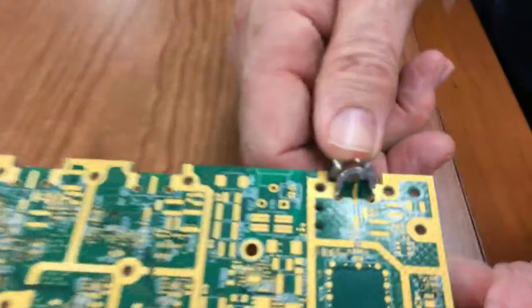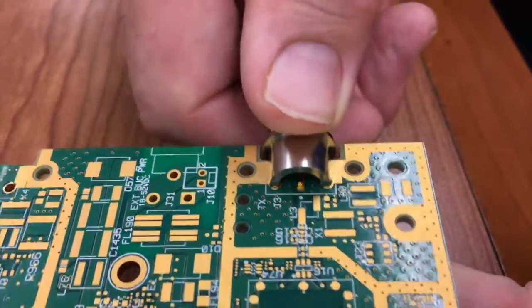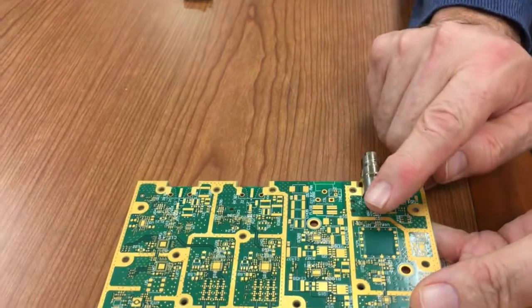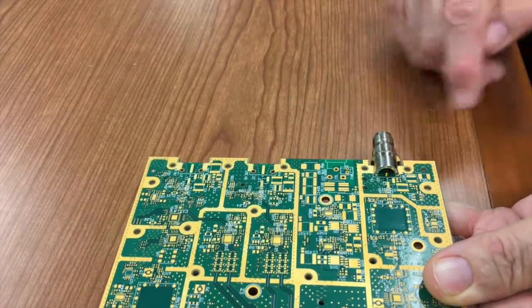Where the center pad is, the trace lays flat on the trace, giving you better full electrical performance because the trace is matched to the center contact.